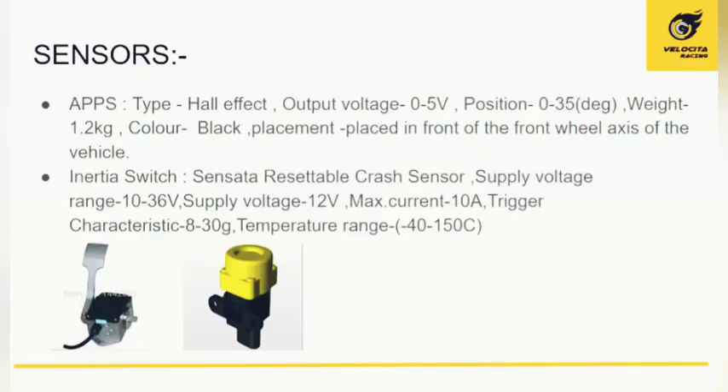Sensors are crucial for electric vehicle operation. The APP (Accelerator Pedal Position) sensor is a Hall effect type, measuring the amount of pedal depression and sending a control input to the main controller, which actuates the motor accordingly. It is placed directly below the accelerator pedal. An inertial switch, or resettable crash sensor, is placed at the front of the vehicle; when a minimum crash force is detected, it triggers the shutdown circuitry.